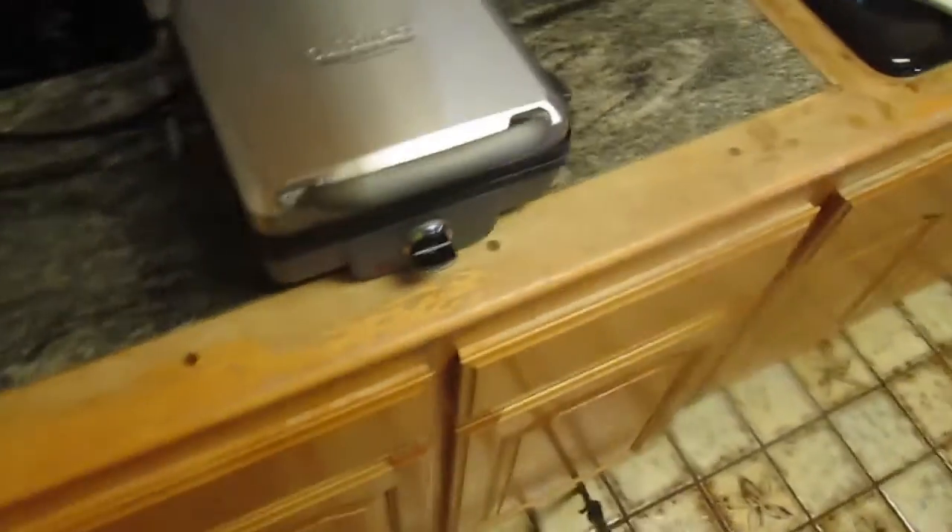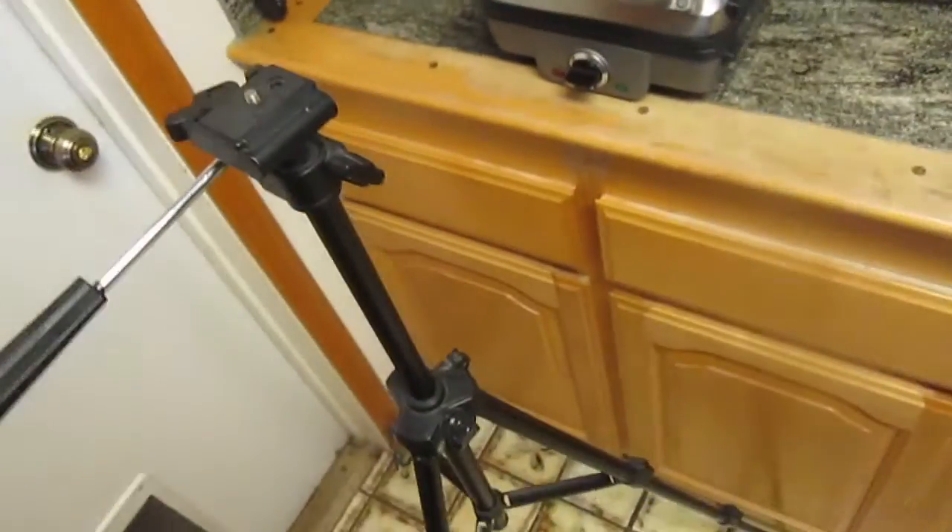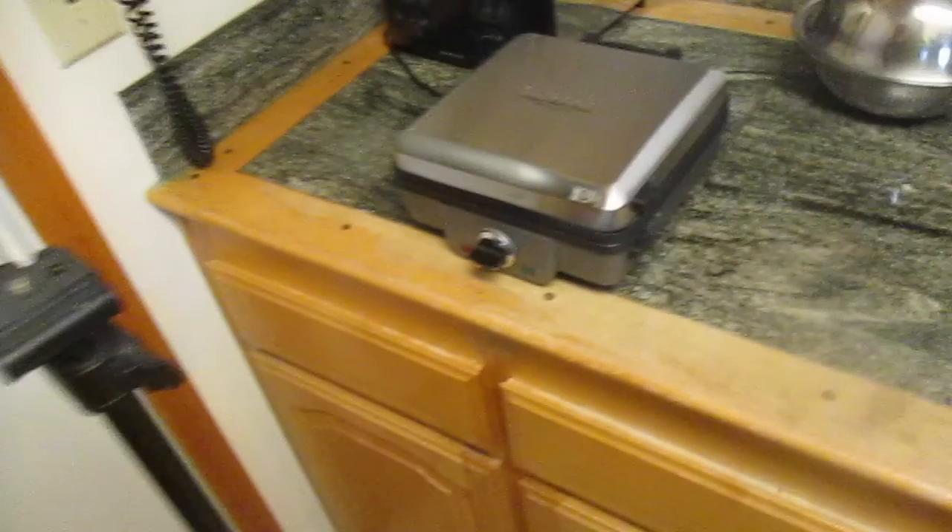Does anybody remember that video I made a while back when I showed you guys the waffle maker with those pancake plates in it? Well, today — do you remember when I reviewed this with the pancake plates? Today, I decided it's time that I show you guys the other feature: the waffle plates.